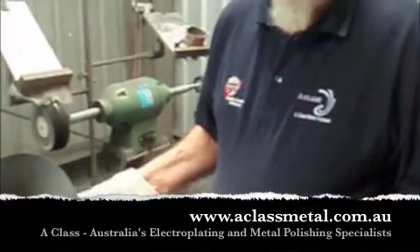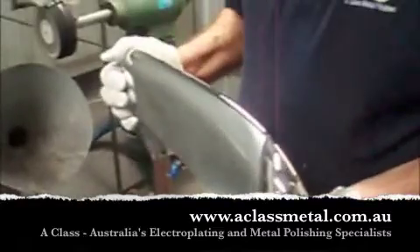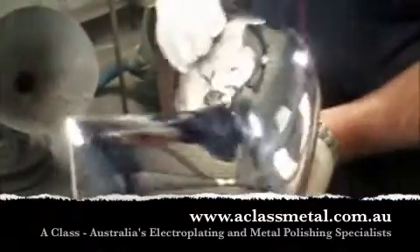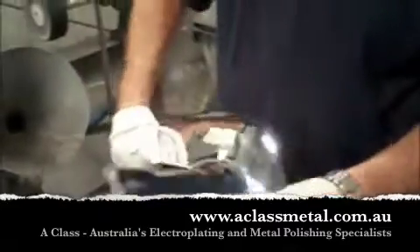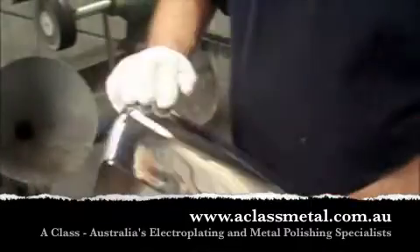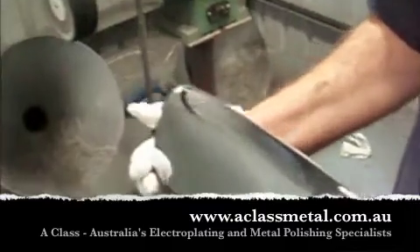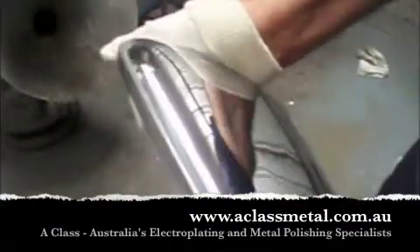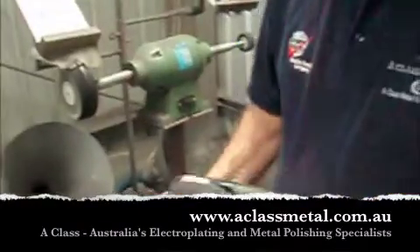Sometimes, to ensure good chrome coverage on complex shapes, we actually have to exceed the current to get good coverage in the low areas — we burn the high points. This isn't really an issue, but it does ensure good chrome coverage. These are cleaned up and polished off in the final inspection and preparation for packing.